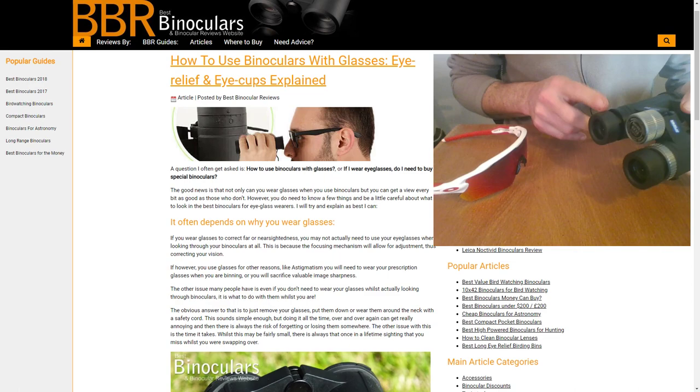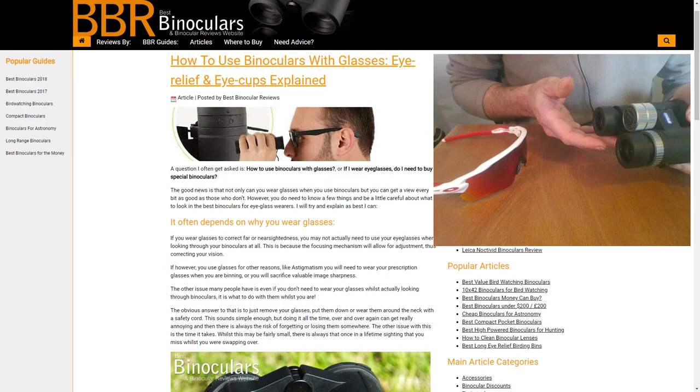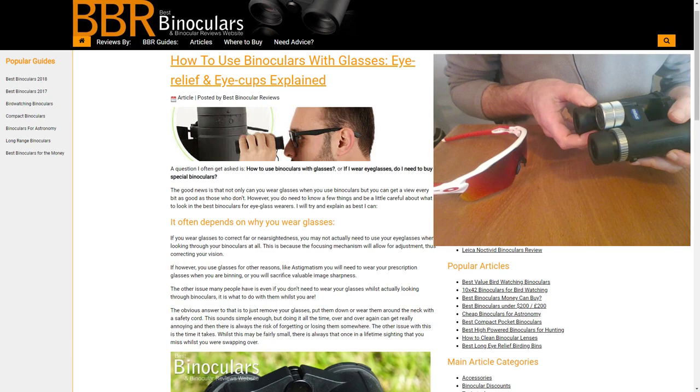Different binoculars come with a different amount of eye relief. When reading my reviews or purchasing a binocular, make sure that the amount of eye relief is stated by the manufacturer, because it's quite an important number, especially if you plan to or need to use your binoculars whilst wearing glasses.